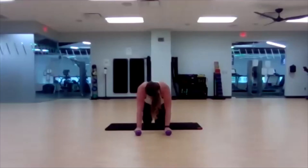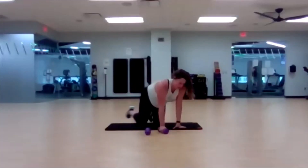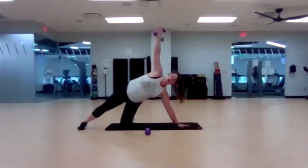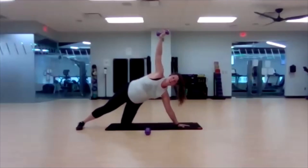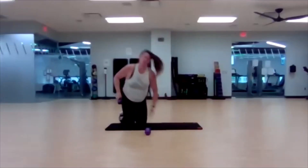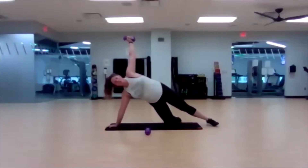Last three, two, one — great job! Get yourself set up for your side plank, whatever side you want to start with. Got to do both sides anyway. Three, two, one — here we go. Modify like I am, or both legs extended out — making another capital letter T with our body. Get ready to switch to the other side here shortly. Five, four, three, two, one — switch. As soon as you're set, you're going. Get through the minute and then everything else goes by so fast. Round one's always the hardest.